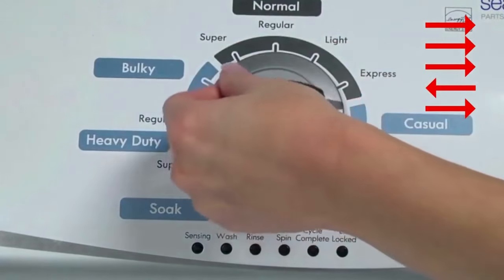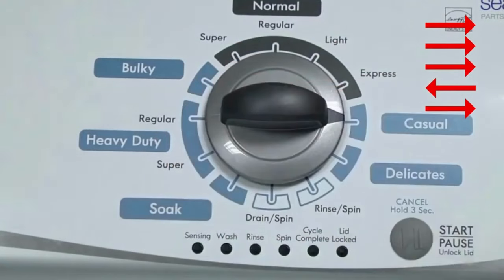Quickly, within about 6 seconds, turn the control dial three clicks clockwise, one click back, and one click more clockwise. All the green status lights blink when you successfully activate the diagnostic mode.